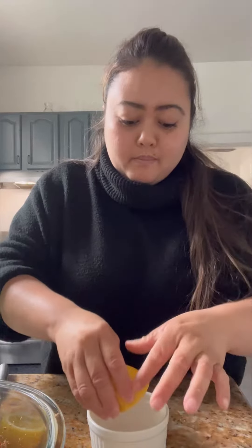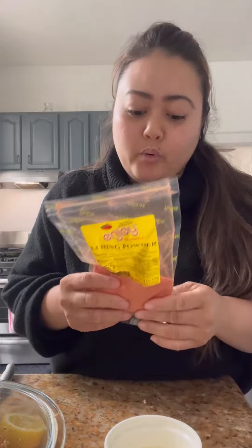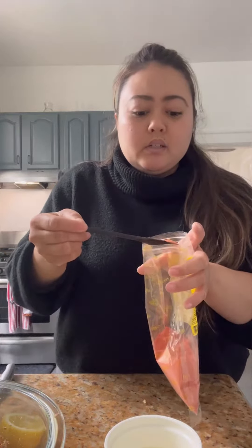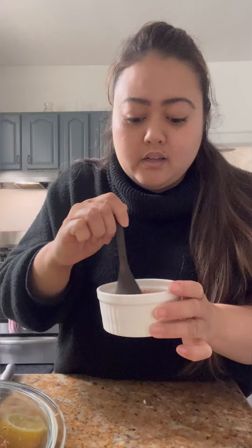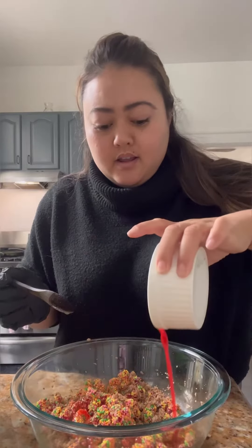Now we're going to make the sauce. So it's going to be one tablespoon of lemon, one tablespoon sugar, and then I have my lihi moy powder, which is like pickled plum powder ground up. One teaspoon because this is pretty strong — maybe like a little more. Mix that together and be careful because this will stain your clothes. Pour the mixture inside and then mix everything together.